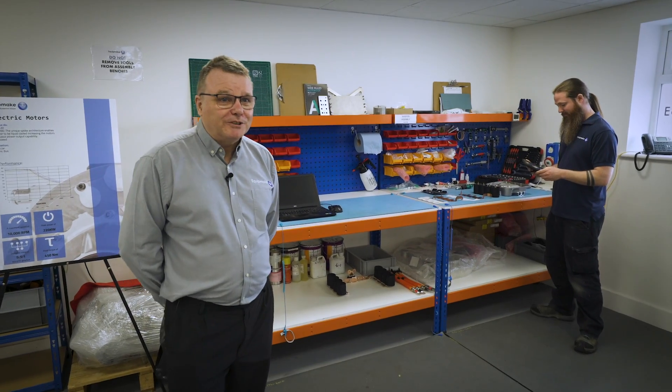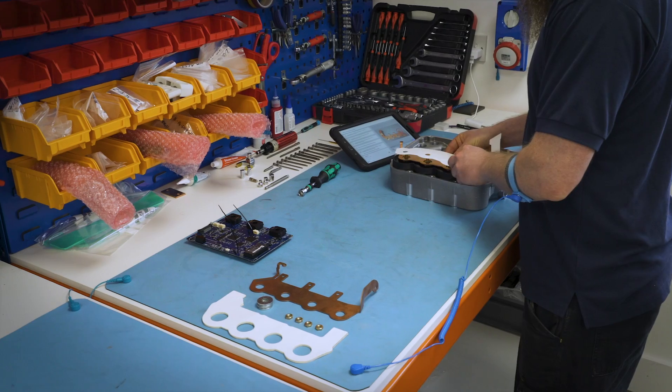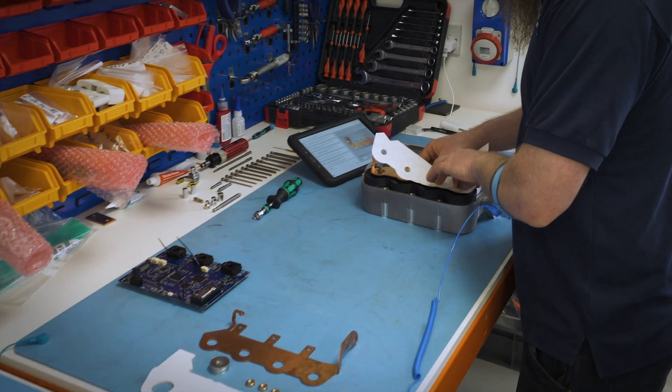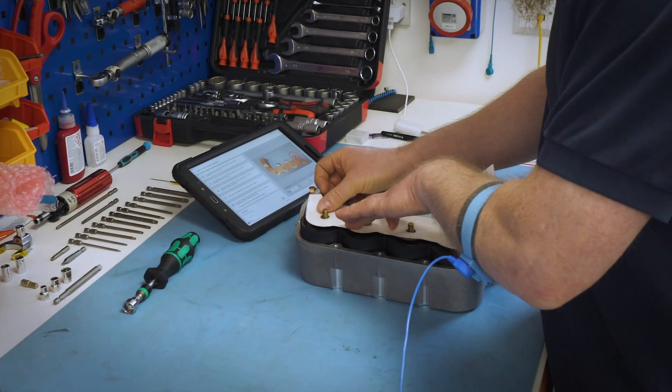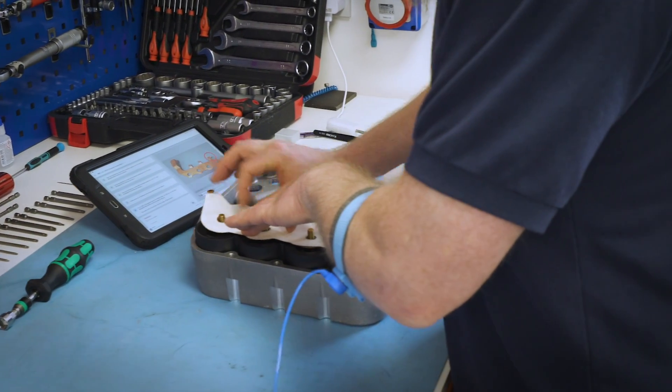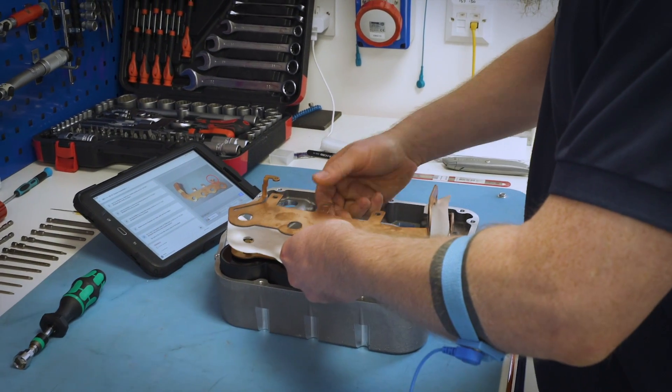This is our inverter production build area. Matt has laid out all the components to start the build of a new inverter — you can see bus bars, capacitors, control board, and so on. We also have a tablet-based quality control system to ensure that every inverter is built to the same specification and to record quality control information.